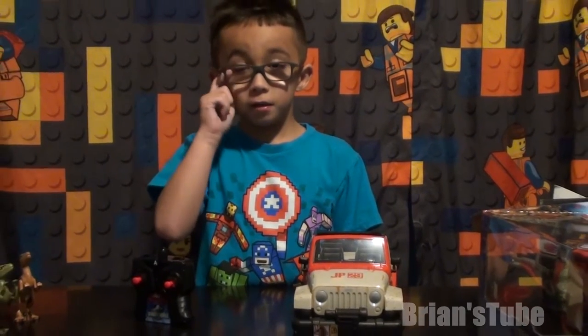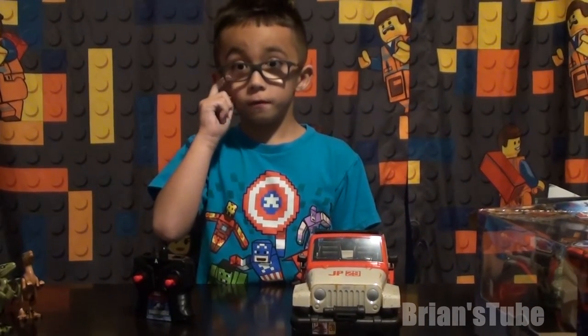Here's the Jeep. I hope you like this video — give us a thumbs up and subscribe. Bye bye!